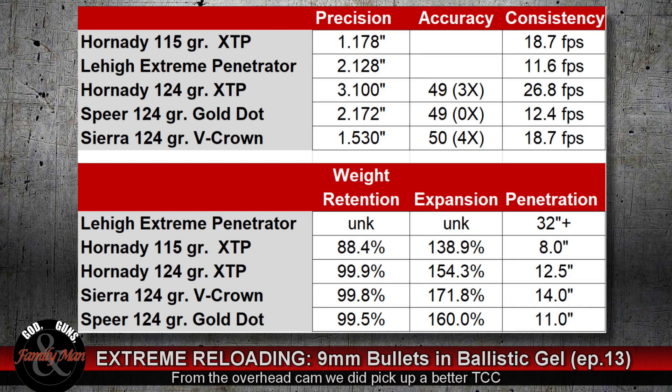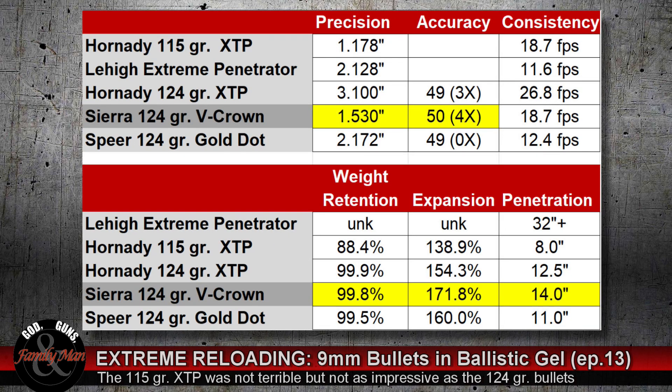For a self-defense situation, the 115 grain XTP was pretty much not very impressive, but the 124s look pretty good. If I was going to make a choice of what I would use in my 9mm, I would go with the Sierra V-Crown. You can reload those bullets, and you can get them over the counter in a gun shop — excellent choice, and we haven't seen any problems with it throughout all of our testing.